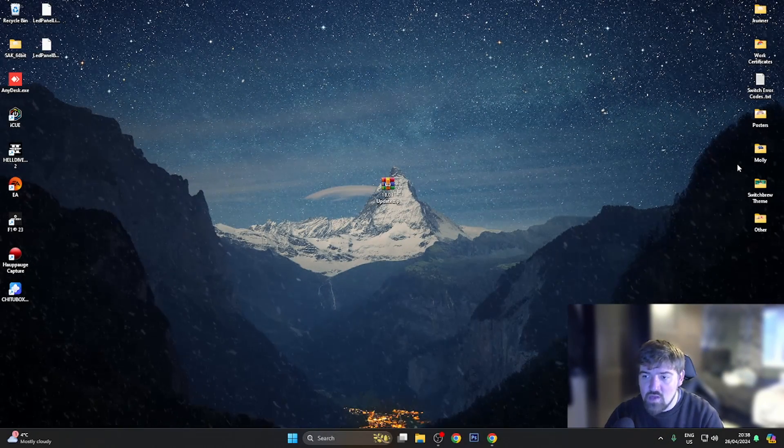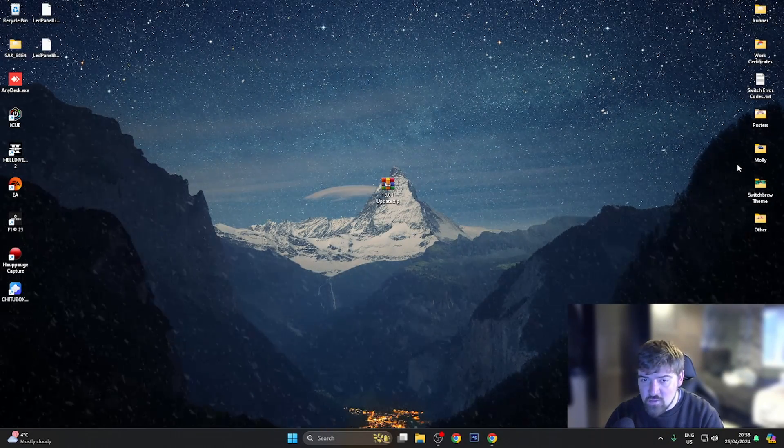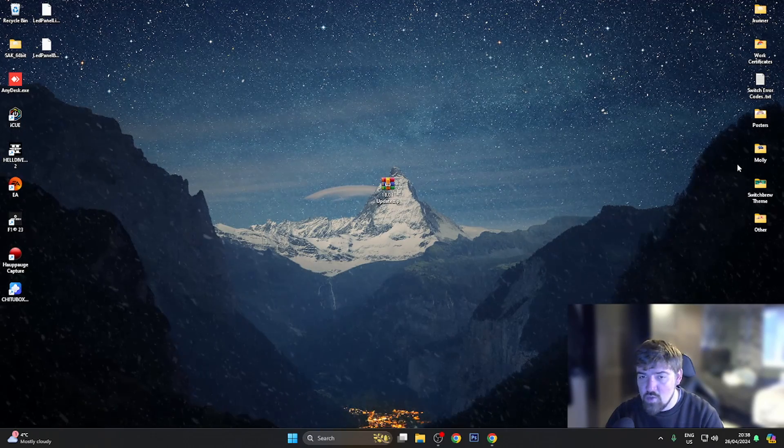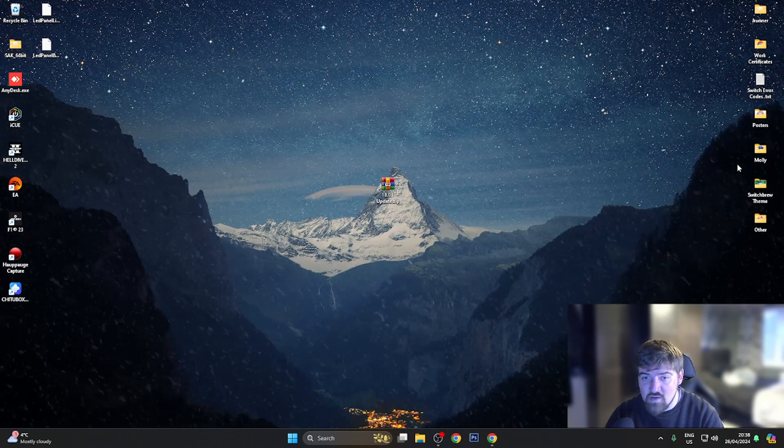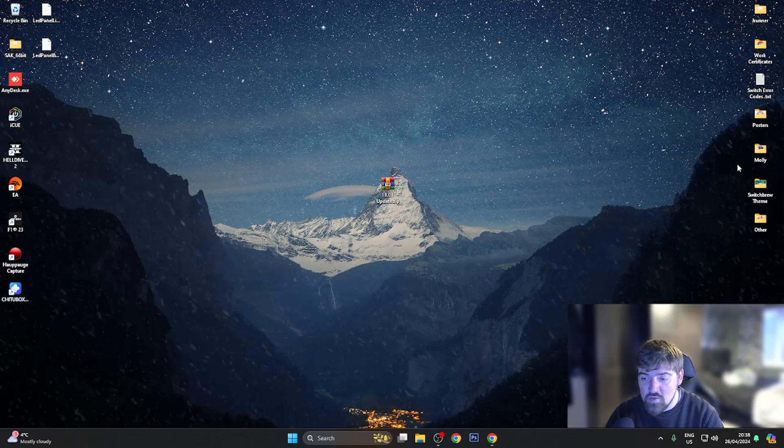What's going on guys, Switchbrew here and welcome back to another YouTube video. In this video, what we're going to be doing is updating from 18.0 custom firmware to 18.0.1.